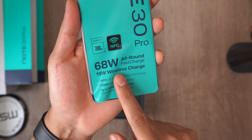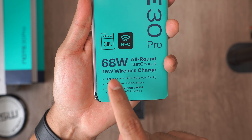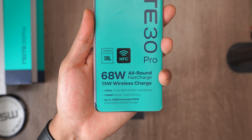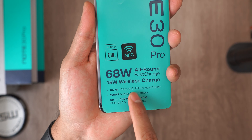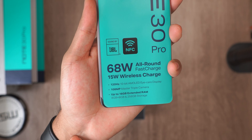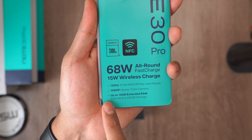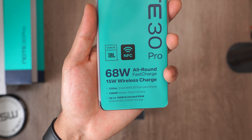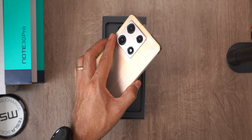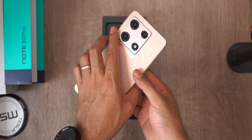Before we take this label off, let's see that they also highlight the presence of wireless charging and the NFC chip. We also have a 120 Hz AMOLED display, 108 megapixel camera, 8 GB of RAM with another 8 virtual, and 256 GB of storage. Infinix really got aggressive with the price of this device.